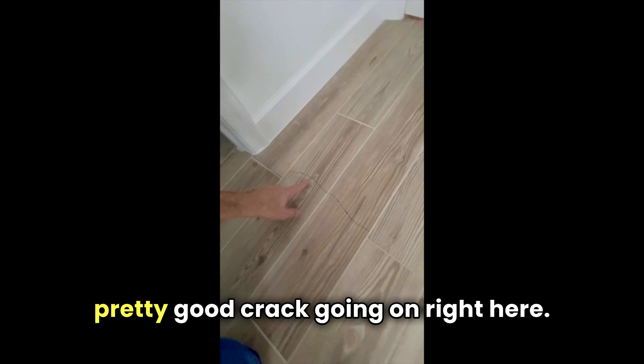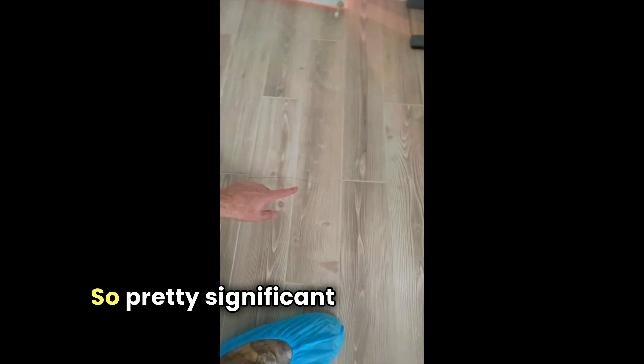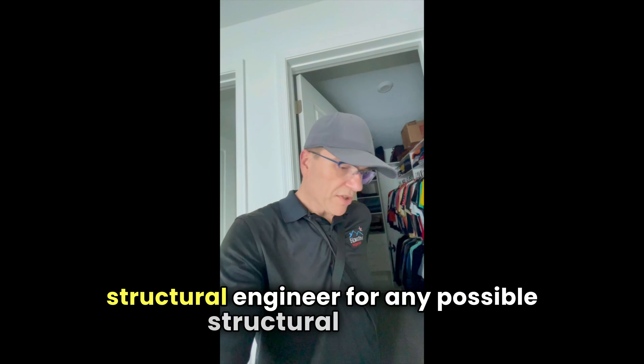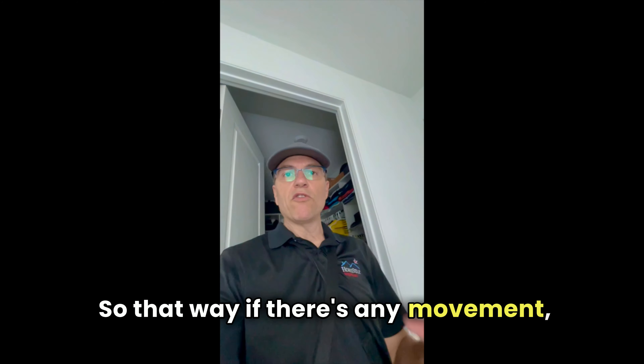Here we are in the master bathroom and there's actually a pretty significant crack going on right here — it's even chipping the tile. It's cracked and chipped, showing pretty significant movement. It's not uncommon for newer homes to have slab cracks because they don't let the slab cure properly before building the house — basically putting the weight of the walls on it too soon. However, this crack is more than normal. I'm going to recommend they pick up this tile and have it reviewed by a structural engineer for any possible structural issues. When they rebuild it, they'll put a membrane over that crack so that any seasonal expansion and contraction doesn't propagate up to the new tile.